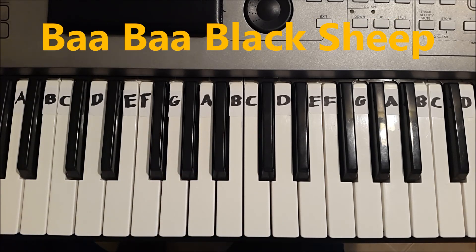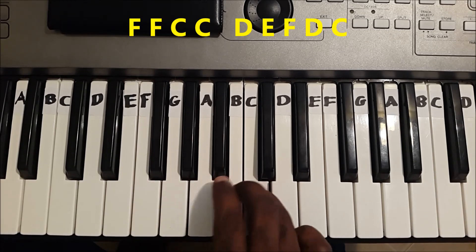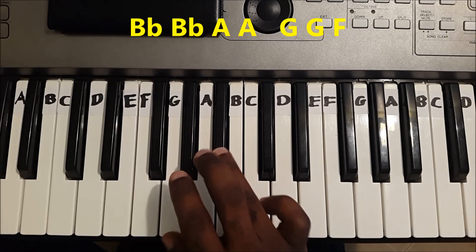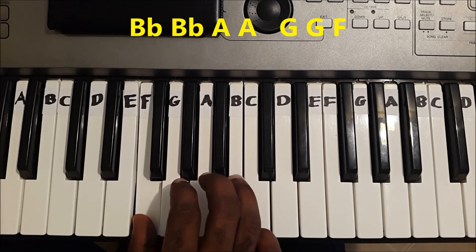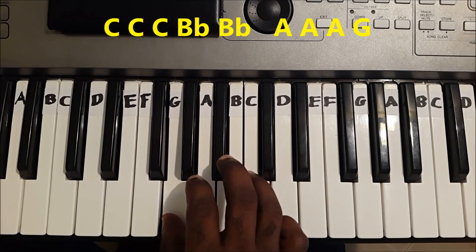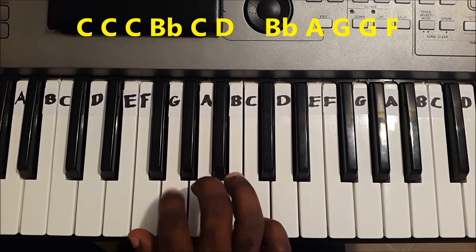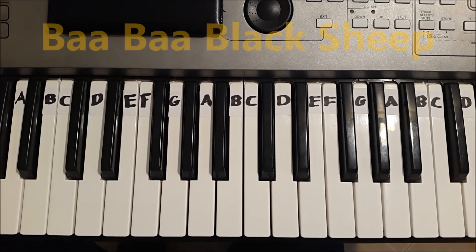I will play the entire song once again — Ba Ba Black Sheep.